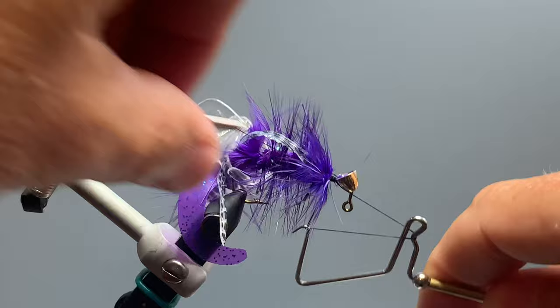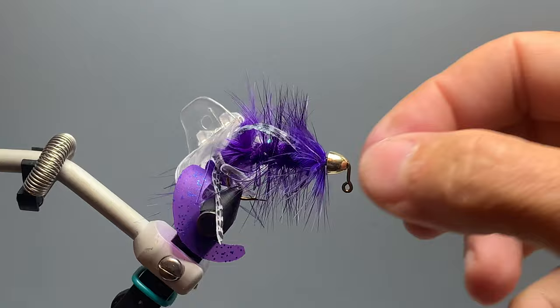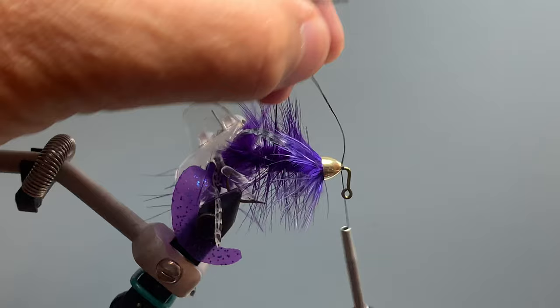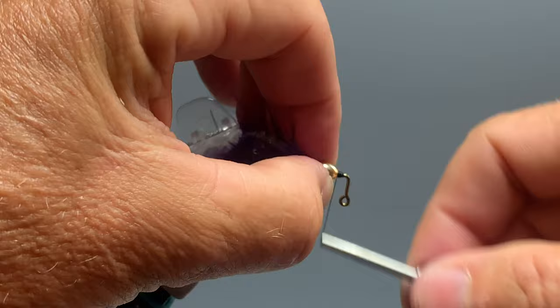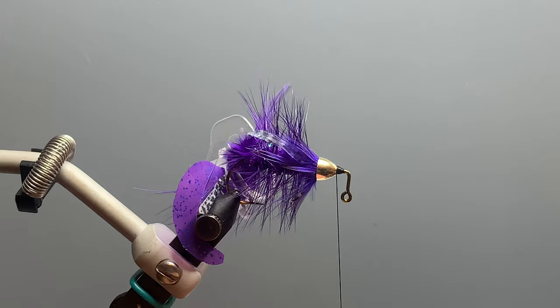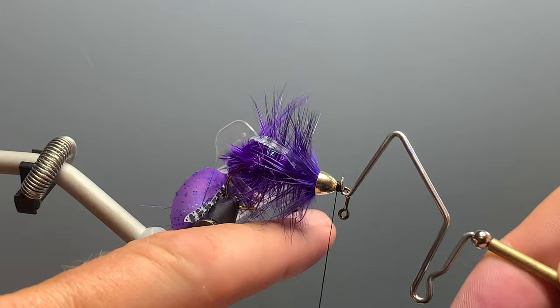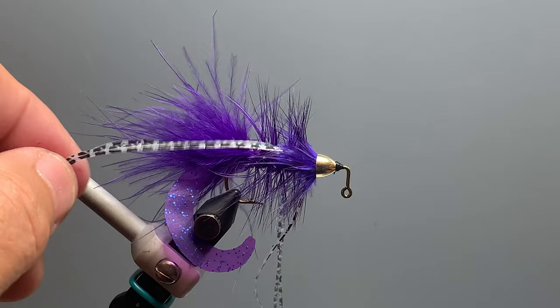We cut the thread off and push the cone head back over those materials to keep everything swept back. We restart the thread in front of the cone head, hold everything back with a finger, give the thread a few wraps to get it started, and trim off the tag end. We now form a nice thread dam in front of the cone to keep it from slipping and create a nice head on the fly, then give it a three or four-turn whip finish and cut off the thread.